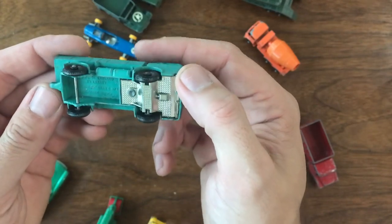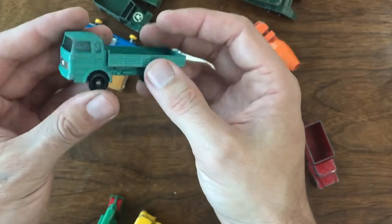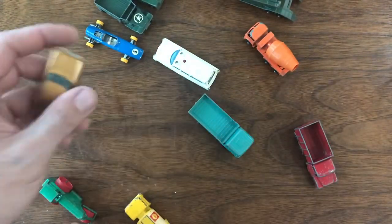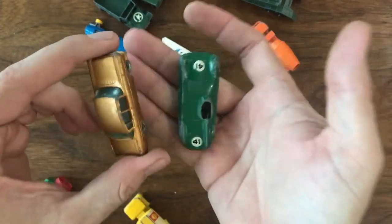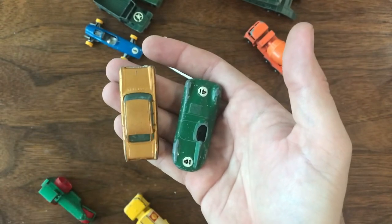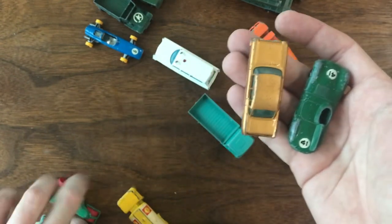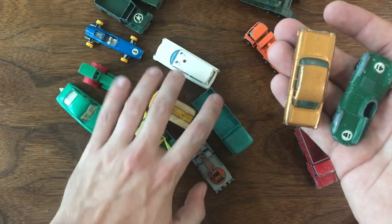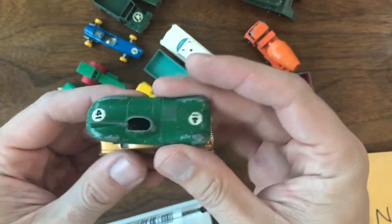Last but not least, we've got the Mercedes Truck, number one — I think that's a Series 3. It's okay, decent shape, but it's missing the topper and doesn't have the trailer that goes with it. It's a black wheel model because it's a later model. A good little purchase. Really, the reason I bought the whole group was for these two cars — the Vauxhall Cresta and the D-Type Jaguar — and for what I paid for all of these, I probably would have paid that for either one of them if I'd tried to find them on eBay or through one of the dealers. A great buy for me this week and I'm very happy to get this whole collection. Some of these I'll probably keep, some I might move on to other collectors or keep as trading stock, but those two for sure will definitely be going right into my collection.